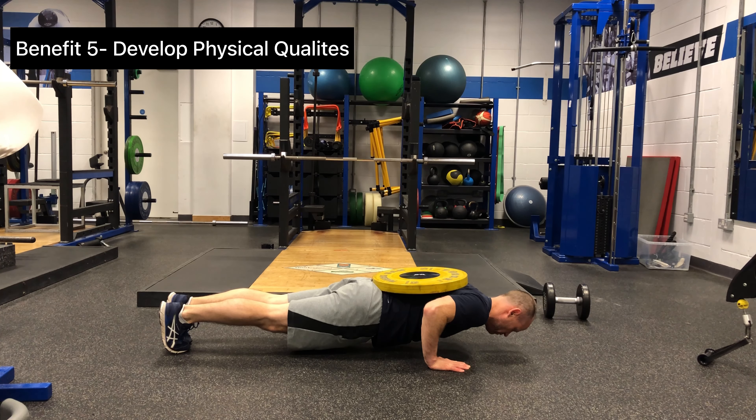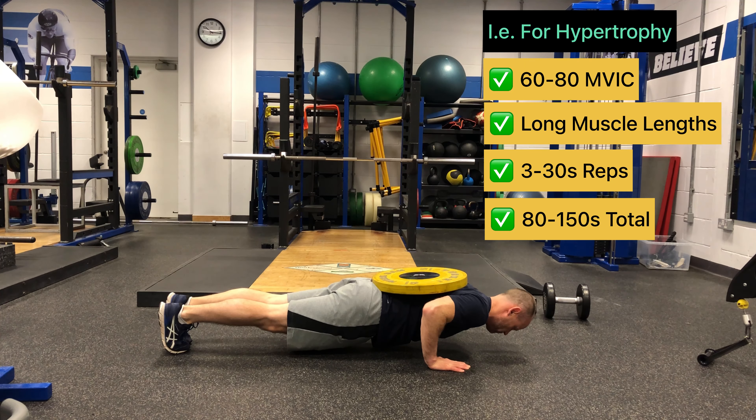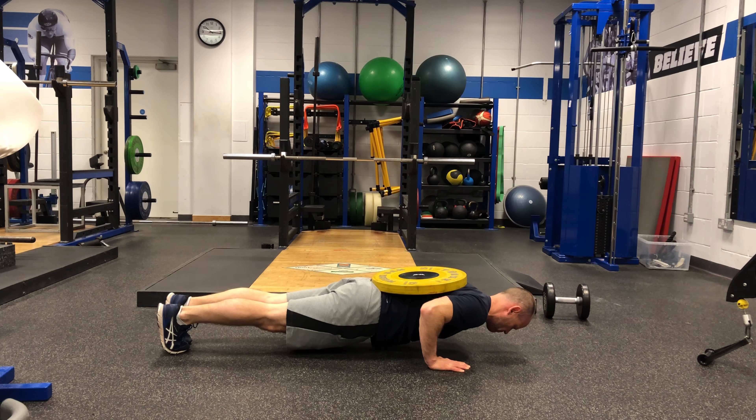Isometrics can be used to develop multiple physical qualities, such as hypertrophy, strength, and power. Using the appropriate method, along with the correct exercise prescription, will allow these adaptations to take place.